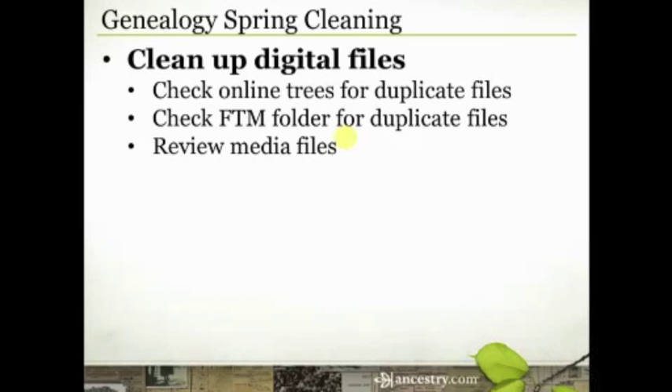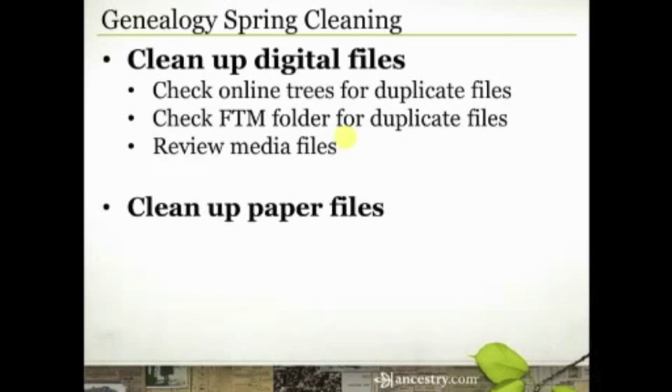Next, let's talk about cleaning up our paper files. This one is a little more challenging — some of you feel overwhelmed by paper files, some have tried to go paperless. I've almost reached the point where I'm paperless in my research, but I still have a little cleanup to do. Some of you print out copies of everything and are a bit overwhelmed by the paper monster. The first thing here is to look at old paper pedigrees and family group sheets — old pedigree charts, family group sheets, old notebooks, things we used to print out.